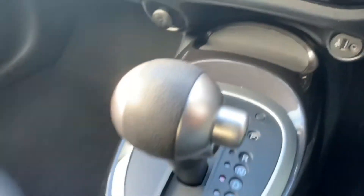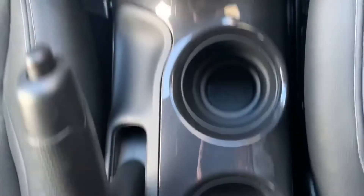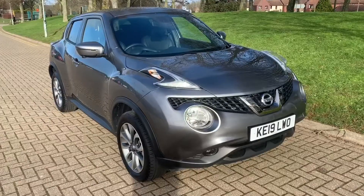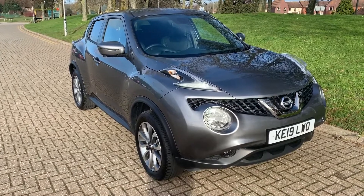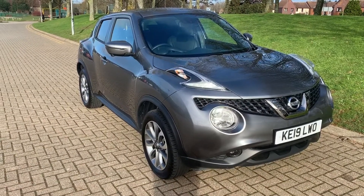Below that we have a 12-volt charging socket as well as the USB and auxiliary inputs, the gear lever for the fully automatic gearbox, and underneath the central armrest we have driver and passenger heated seats. That's everything — thank you for taking the time to watch this video. If you'd like to come and see the car in person and have a test drive, please feel free to call any of our MJA sites. We'd love to hear from you soon.